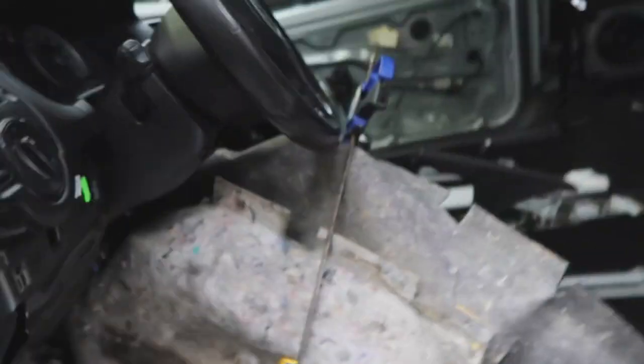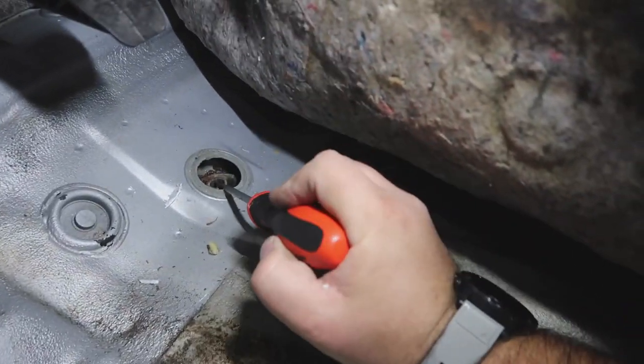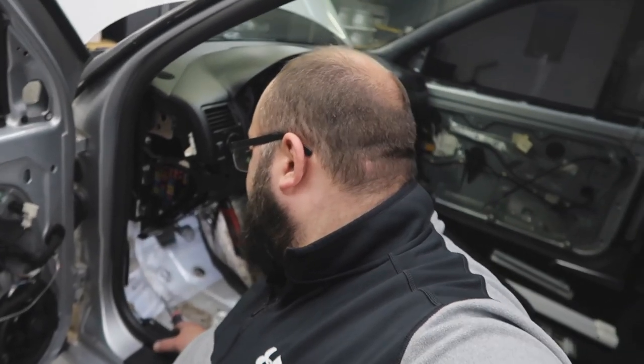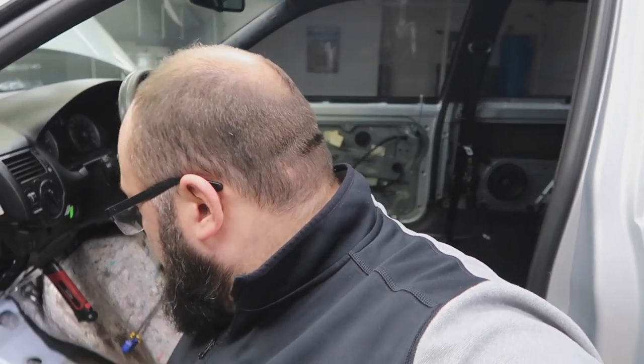Luckily there is an access point — but unluckily I had to rip more of the car apart. Here's a box of stuff I had to remove just to get to that opening, plus all this carpet. There was a gasket here, and here's the strip — yeah, you can feel there's not even a thread on there. So if you have a stripped subframe nut, that's how you access it. I think the easiest thing, honestly, is to get a bigger bolt and nut.